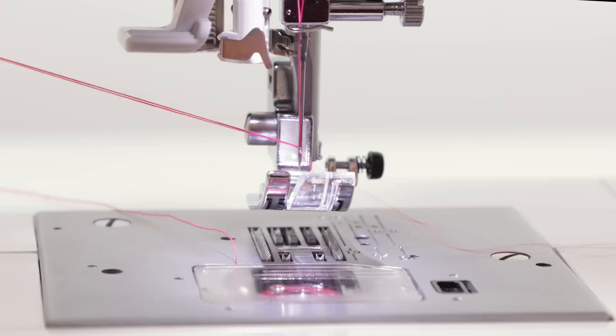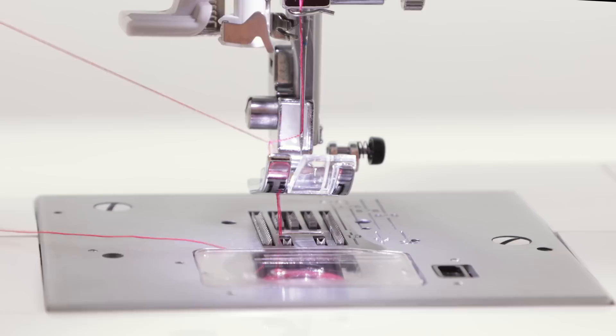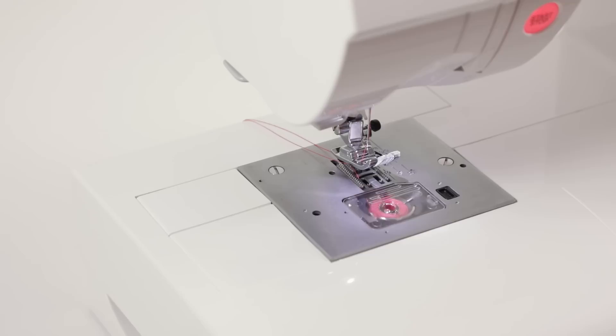You can raise the presser foot lifter, pull the loop through, then holding this thread with your left hand lightly, turn the handwheel toward you and pull slightly to draw up the bobbin thread. You'll see the loop come up — bring the bobbin thread through and then put both threads to the back and you're ready to start sewing.